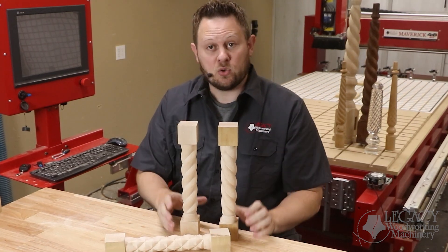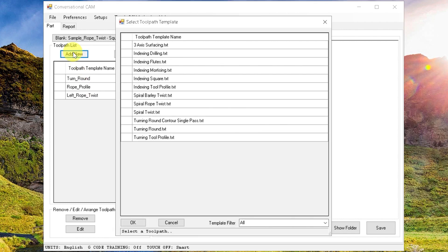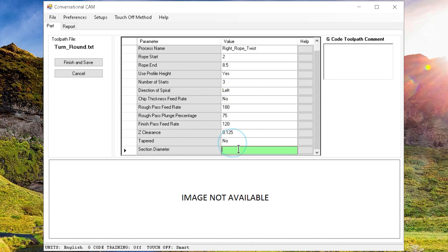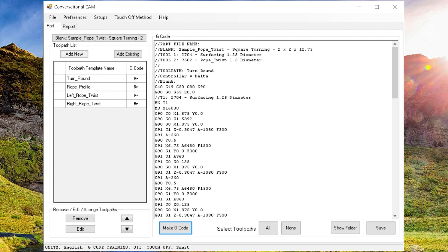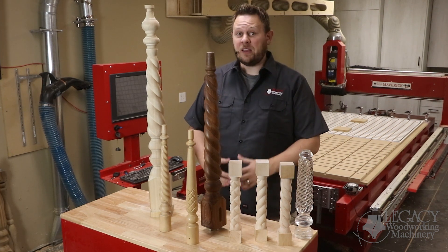Let's show you how easy it is to control that within the CAD CAM software. In a previous video where we created this program, you can see we have three processes: the turn round, the rope profile that terminates the end of the twist, and the left rope twist process. We simply need to add a second rope twist process if we want to do this diamond pattern. Add a new process, select the same cutter — rope molding — and fill out the exact same parameters. Except here in this field, we're going to switch over the direction of spiral from left to right. Now when we generate the code, if we check both of these processes, it will perform the diamond pillow shape for us.